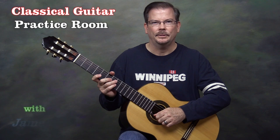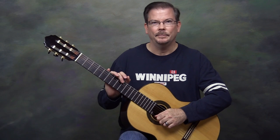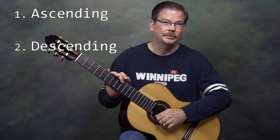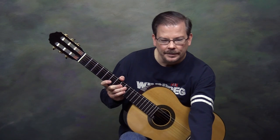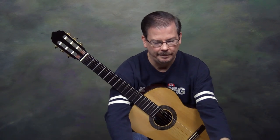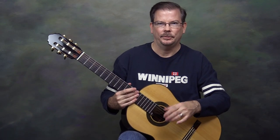Hello, I'm James Caldwell. Welcome to the Classical Guitar Practice Room. Today we're working on slur exercises for the left hand. Slurs come in two forms: ascending and descending, also known as hammer-ons for ascending slurs and pull-offs for descending slurs. The exercises we're looking at today come from Christopher Parkening's Method Book Number 2 — exercises 5, 6, and 7. I also have an exercise of my own design that I'll show you at the end.